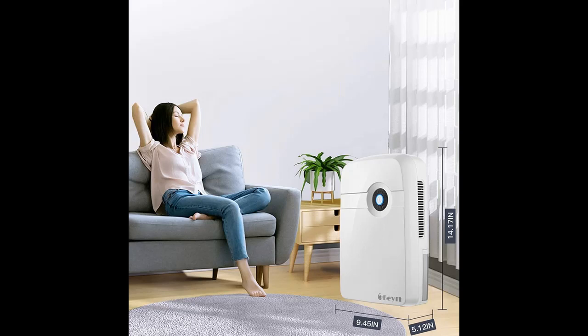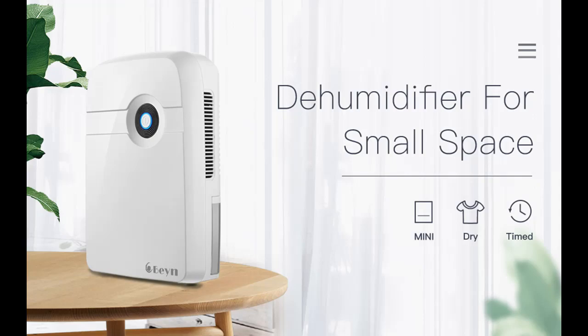For the Bane Dehumidifier, the best working humidity is above 60% RH. If it is lower than 40% RH, it will not work.